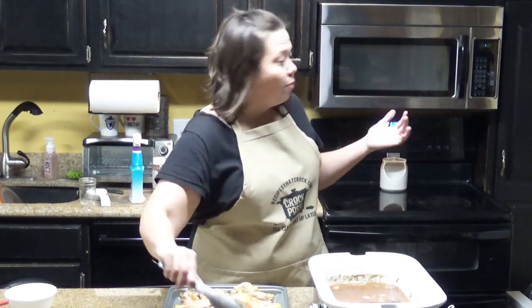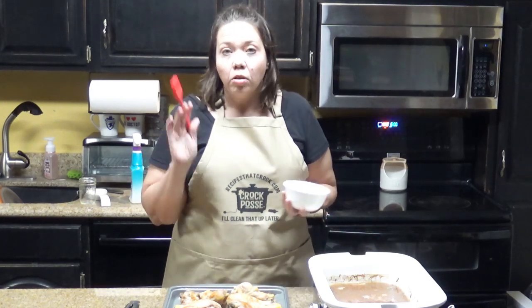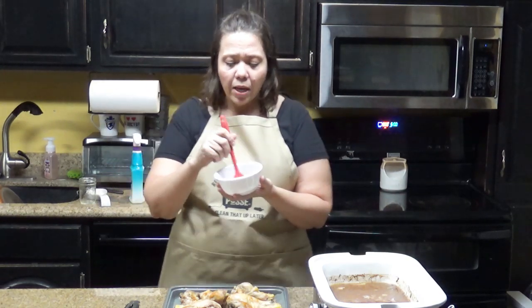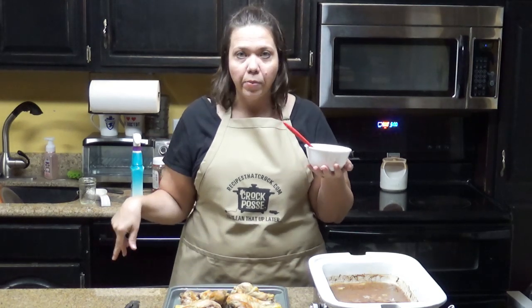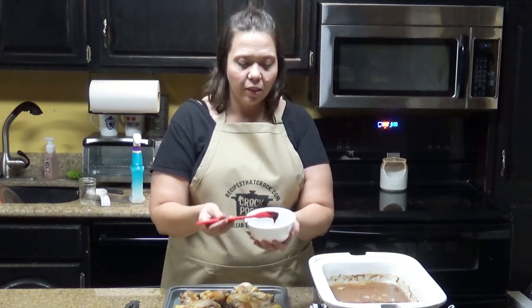I have my broiler on — it sets itself at 550 degrees. The one thing I will tell you no matter what your broiler settings are: do not leave this, because you do not want to smoke up the house. Things cook a lot hotter in the broiler than the oven. We are going to take the barbecue sauce — the recipe says about a cup and a half, but really it is to your taste — and smother all the chicken on one side, broil it, then flip it after it crisps up for a few minutes and do the other side.